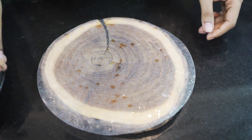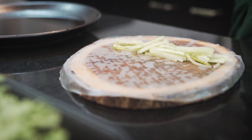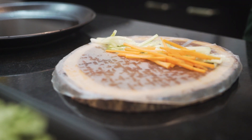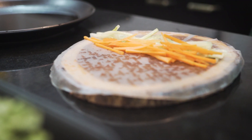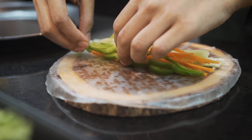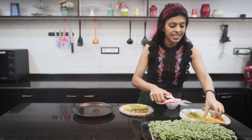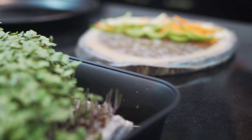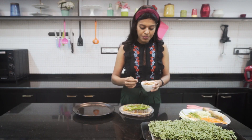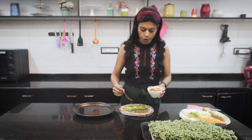Now let's add our veggies — the cucumbers we cut into thin slices. You can use whatever vegetables you have: peanuts, lettuce, all kinds of bell peppers, or even shredded chicken. I have used carrots, raw papaya, capsicum and cucumber. You can also use herbs — today I am using some mustard microgreens. Then I am going to drizzle some of the peanut butter dressing. Don't over-dress it, otherwise the roll will become really soft and difficult to roll.